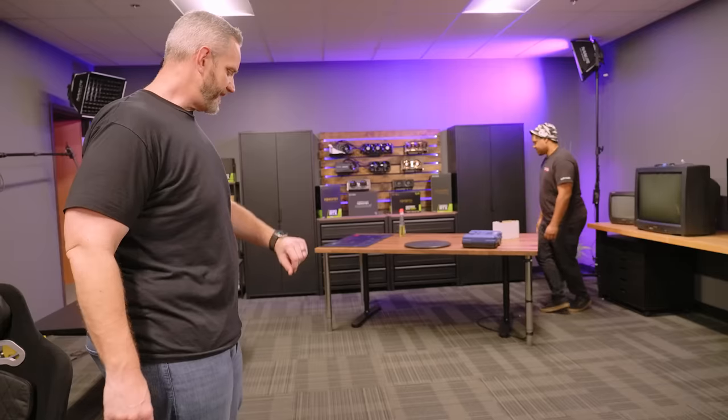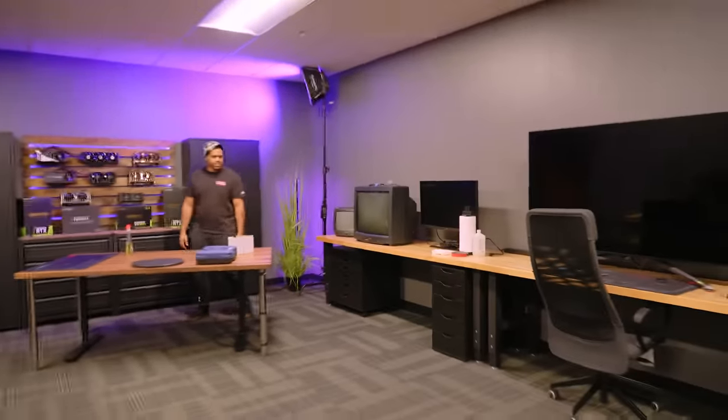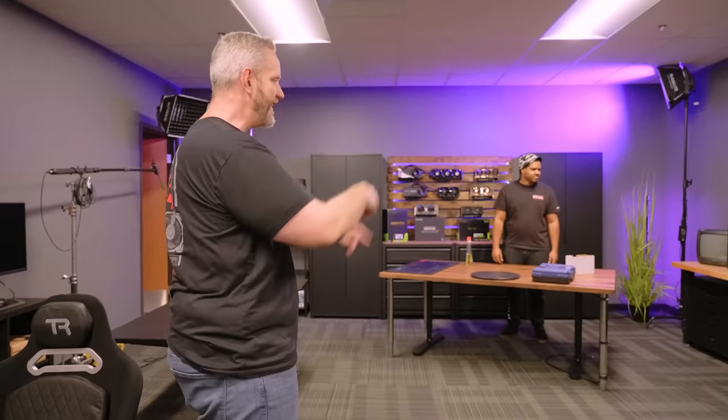You guys want to know what that big CRT is over there? It's for an upcoming video — it's such a weird table right now.